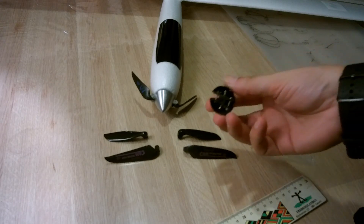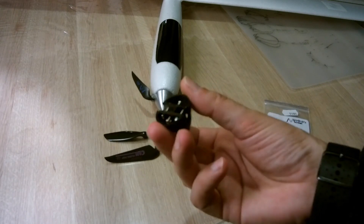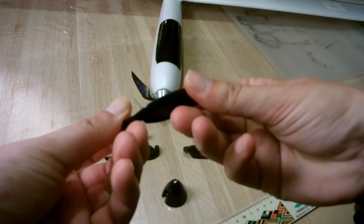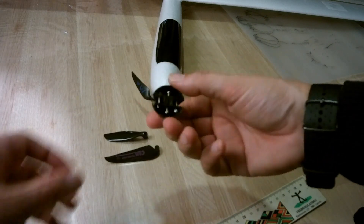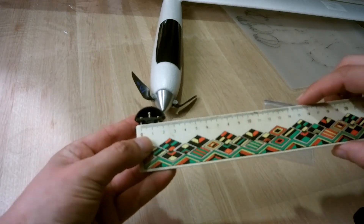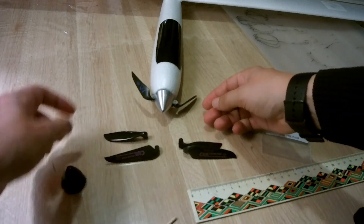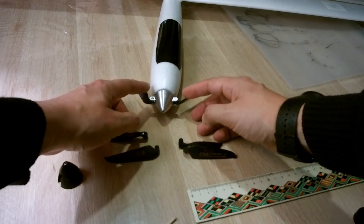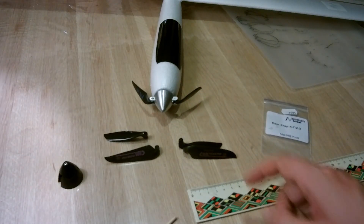I didn't like the original prop and spinner because the prop is easily damaged and is really low quality plastic, so it's not the most efficient prop you can find. Also, the attachment point between the two prop blades is only 16 millimeters, which means the prop cannot fold properly along the fuselage of the glider — the props always remain a little bit open.